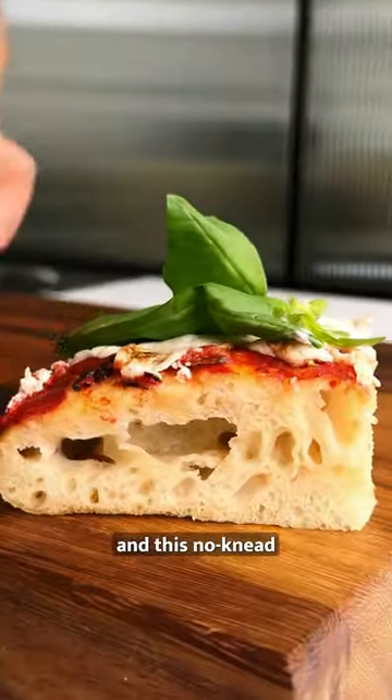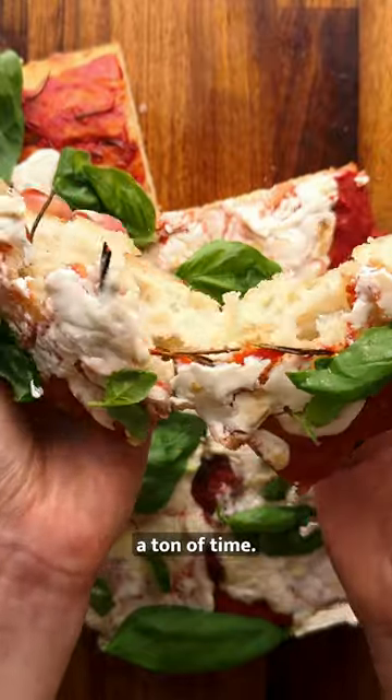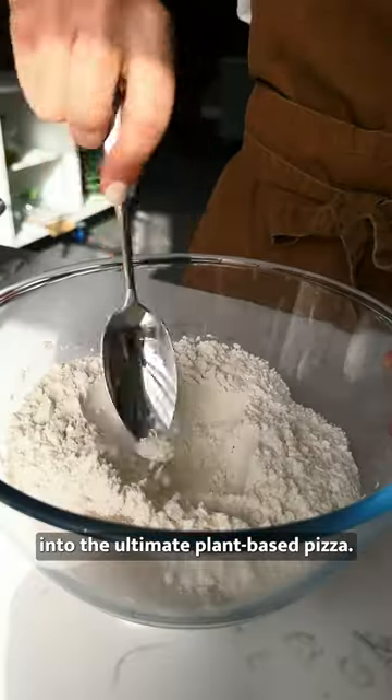You can't beat freshly baked focaccia, and this no-knead recipe will save you a ton of time. We've turned ours into the ultimate plant-based pizza.